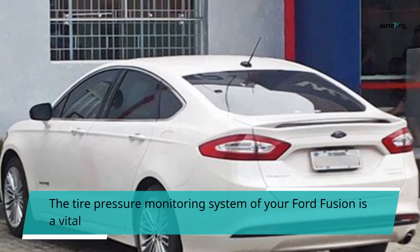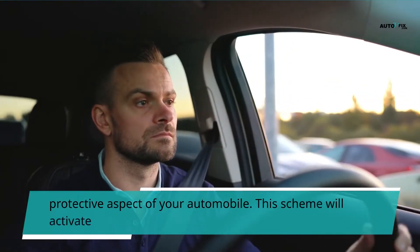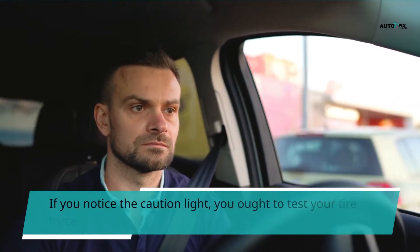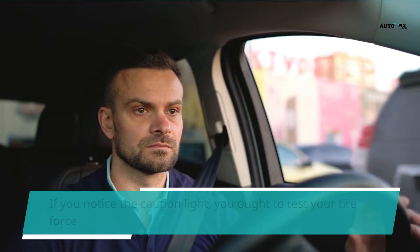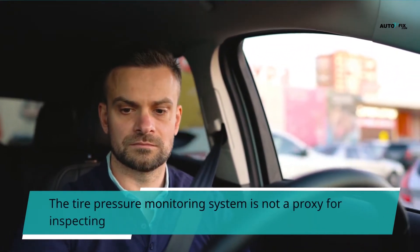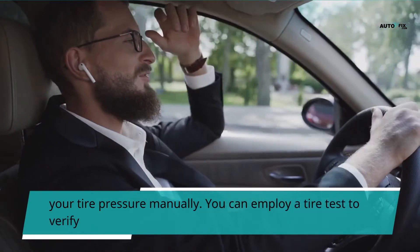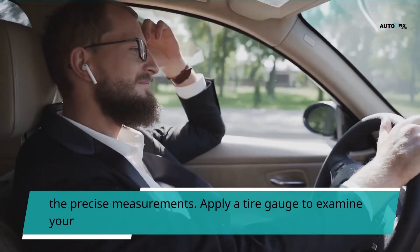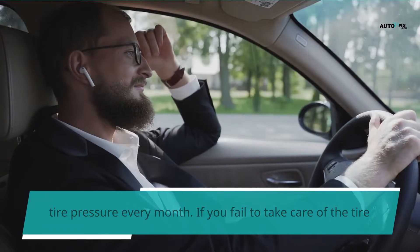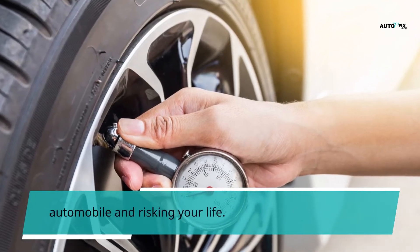The tire pressure monitoring system of your Ford Fusion is a vital protective aspect of your automobile. This system will activate an illumination caution light if any tires are defective. If you notice the caution light, you want to test your tire pressure with a tire gauge and pump up your tires to the accurate pressure. The tire pressure monitoring system is not a proxy for inspecting your tire pressure manually. Apply a tire gauge to examine your tire pressure every month. If you fail to take care of the tire pressure, you stand the danger of losing control of your automobile and risking your life.